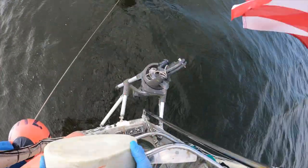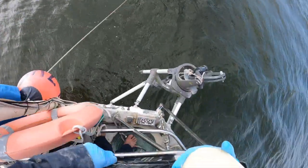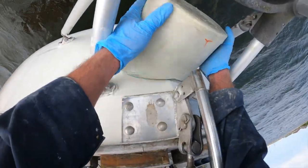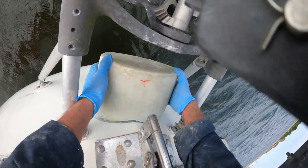Now that we've got that ground out, we'll have good epoxy adhesion and it'll fit right there.